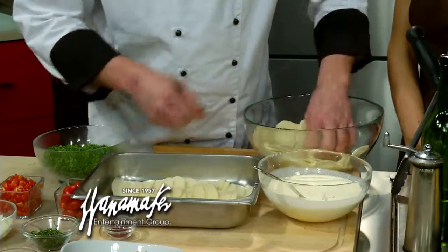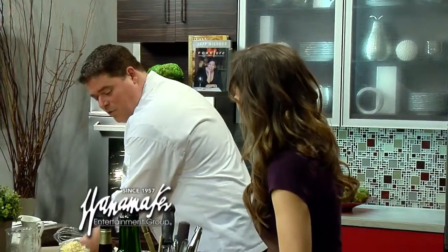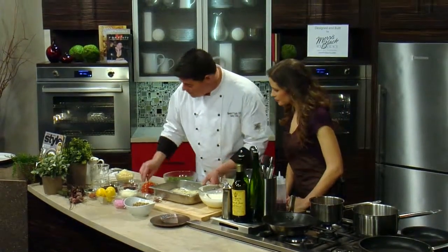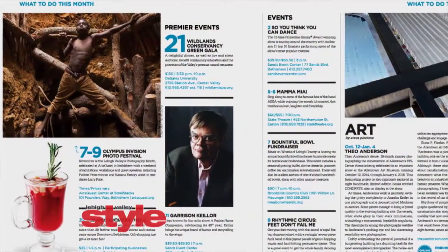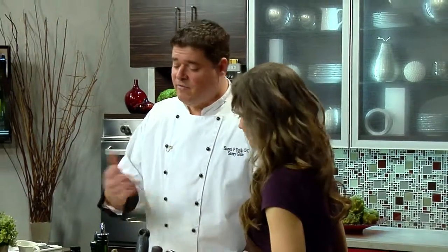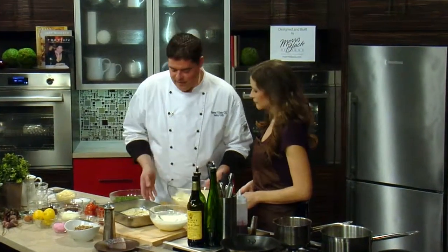I'm just going to show you one layer. We put the shingled potatoes out — it's basically going to be about two inches tall. The recipe will be in the January edition of Lehigh Valley Style Magazine. When we've added all our layers, we put it in a 350-degree Fahrenheit oven for about 90 minutes. I recommend covering it so that when we do take it out, you can actually refinish it back up in the oven.